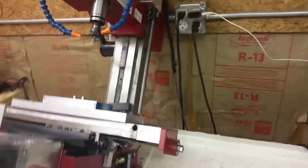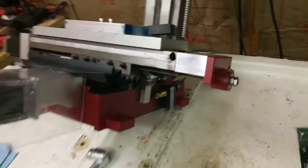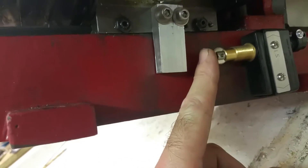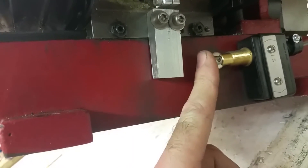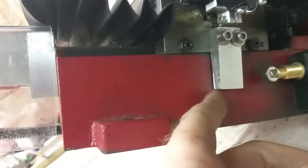Hey, Craig here. I just thought I'd do a quick video on the replacement of my micro switches. I went to a different style — you can see my y-axis, I just mounted it on here and I made this flag here.